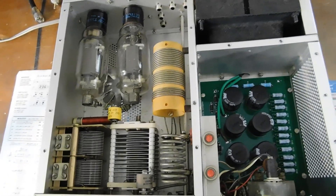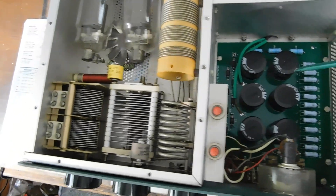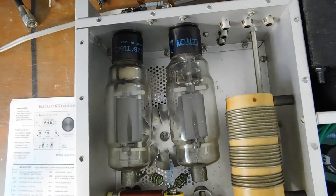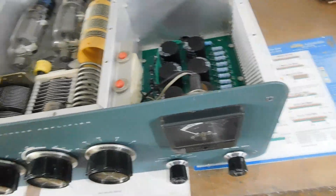Got the new power supply kit put together last night and put that in. There's the two tubes. Everything's cleaned up in there — original C-tron tubes from 1974. That's what it looks like on the top side.